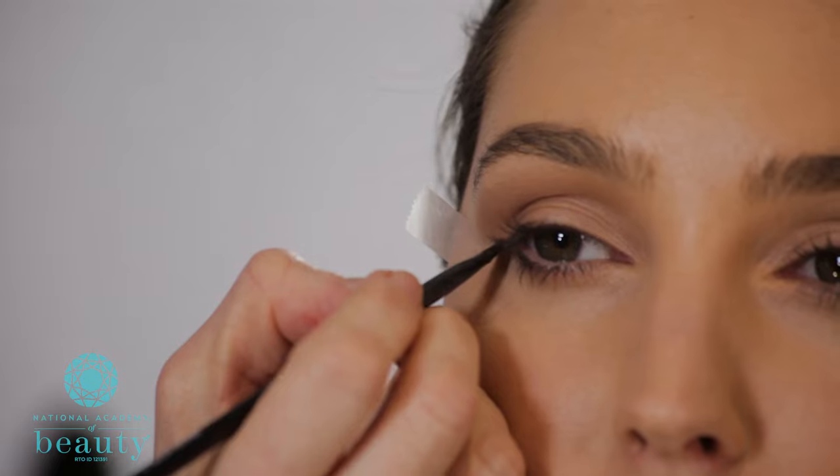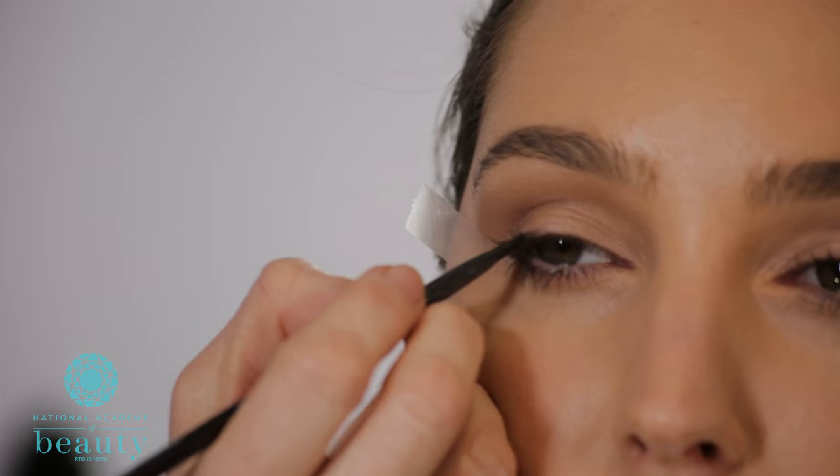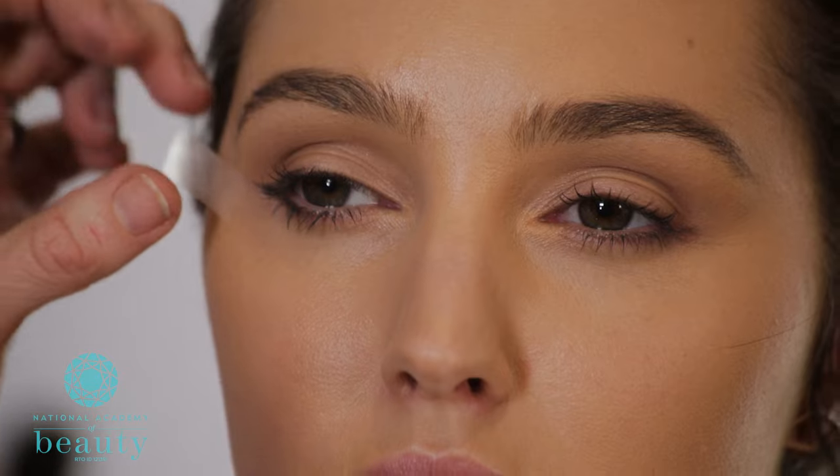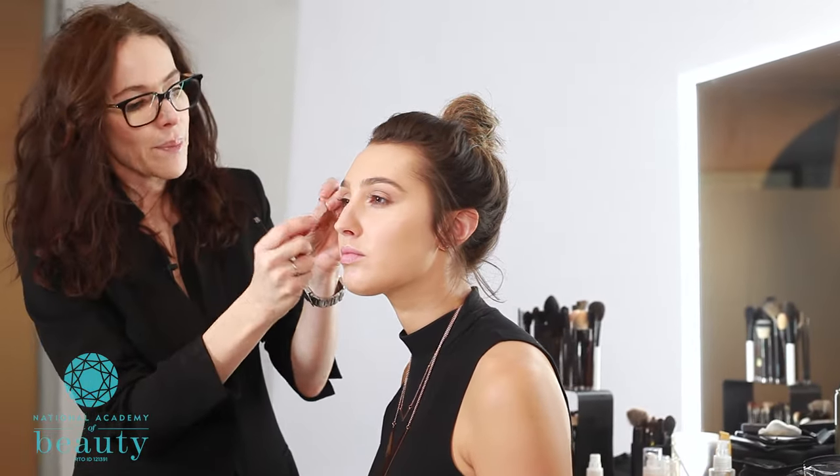If you struggle, take the stickiness out of the tape and you can put your tape just underneath. To get the most incredible point — another tip — don't finish the eyeliner where you want it to end; stop it a little bit shorter. Just do this with the eyeshadow, make sure you're happy with the shape. When you're happy, put the tape back on and then go in with the cream or a liquid.